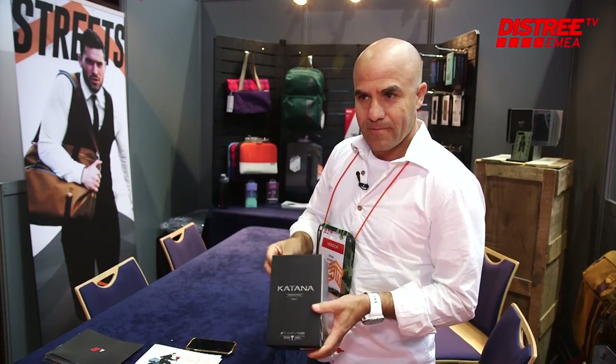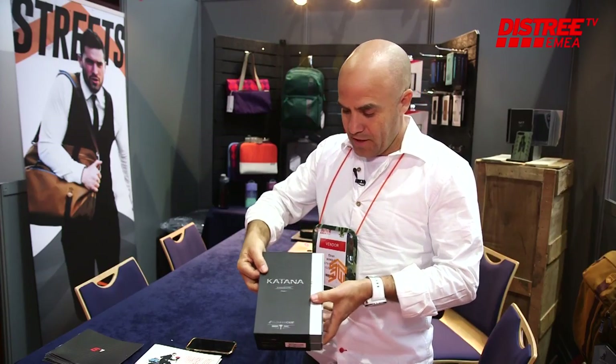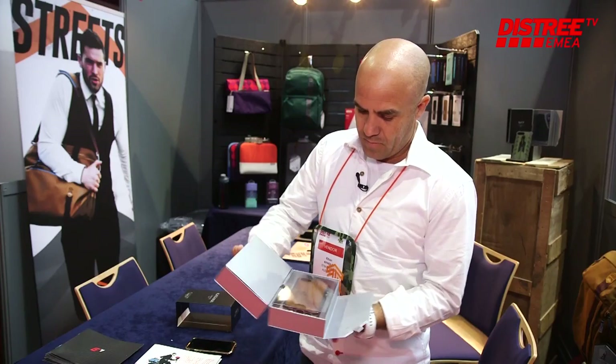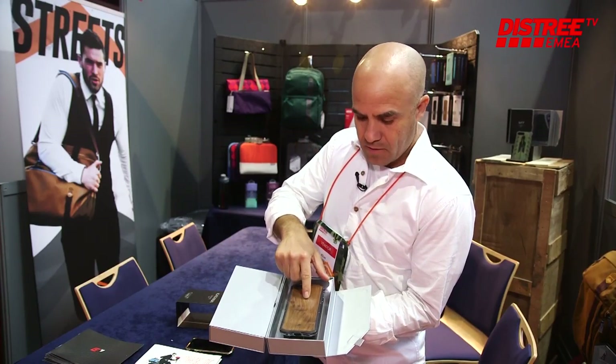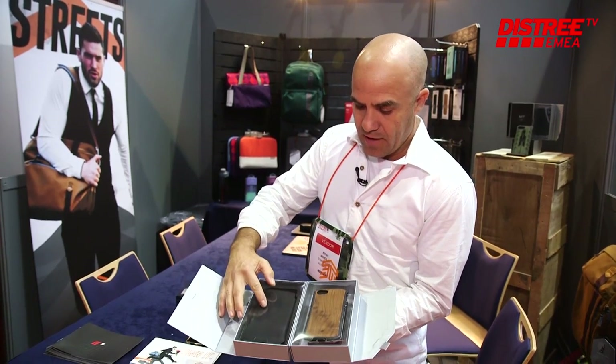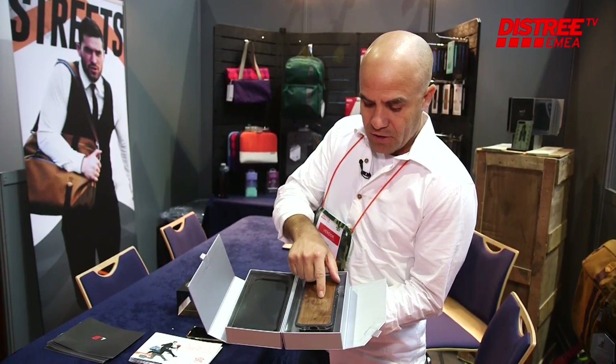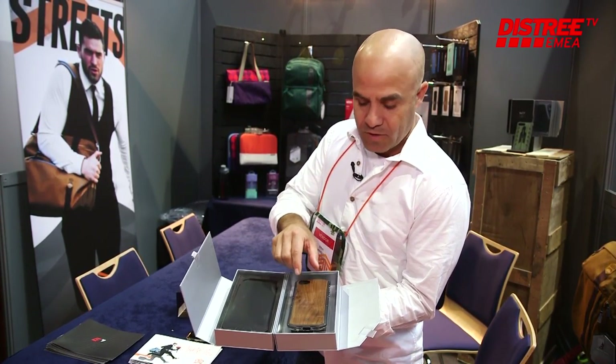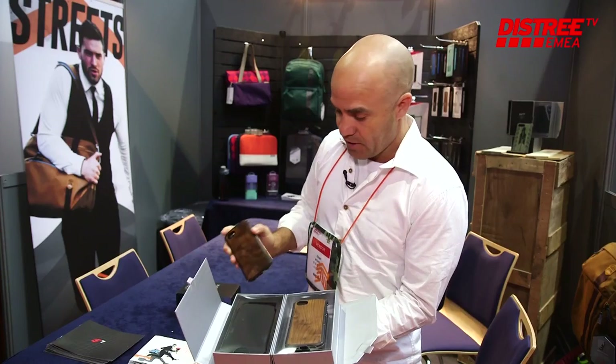The Katana case comes in this really neat packaging with a case on one side and a leather pouch on the other. As you can tell, each case is a little bit different because we use a natural material — each one varies slightly in the material and the finish.